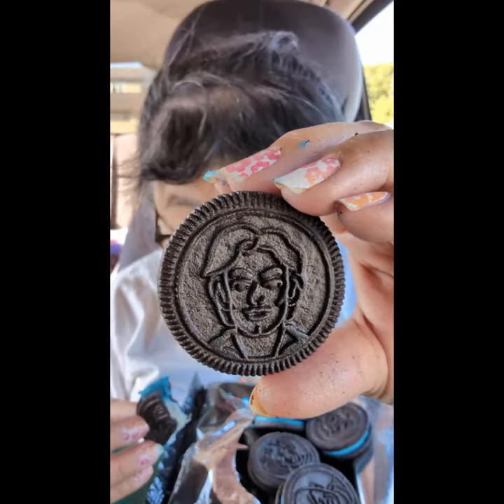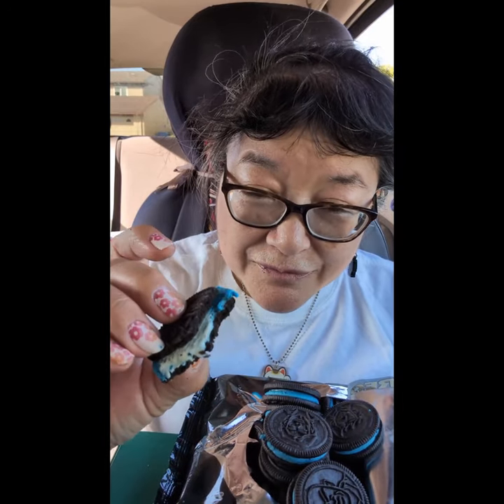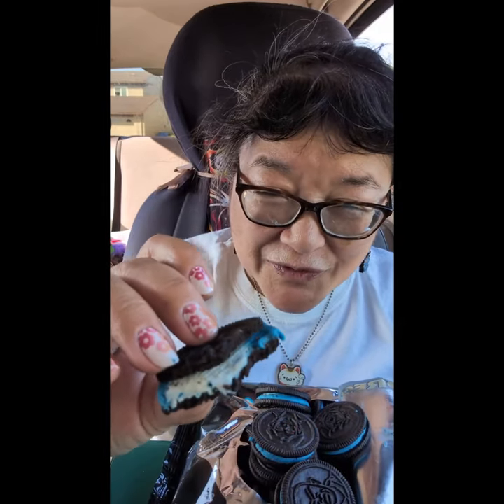You just have the character face on one side and the regular Oreo cookie on the other. I'm going to give these an A. I happen to like Oreos and I really like Star Wars — or the original three movies, technically. I'm going to take another bite and I'll see you in the next one.